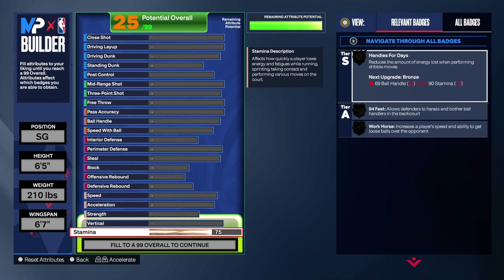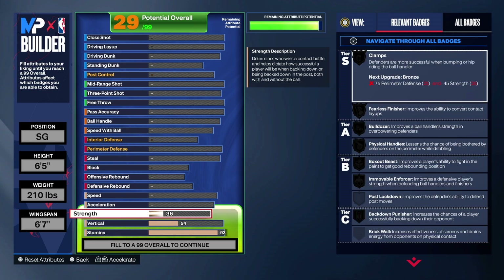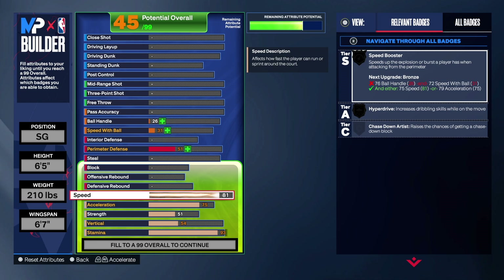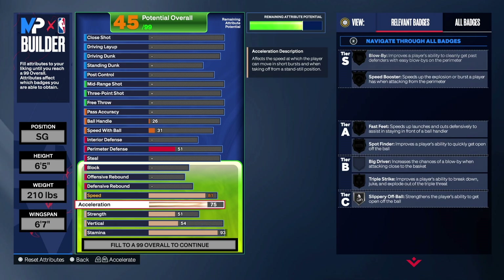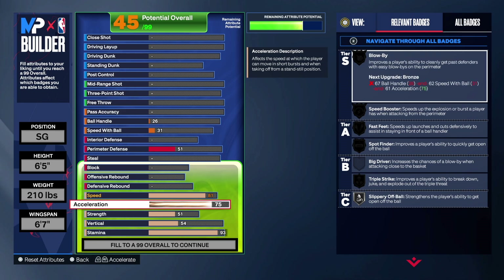Stamina, we're going with 93 — you'll see why in just a second. 54 on the vertical, 51 on the strength. Acceleration, we're going 75, and for the speed we're going 81. This is all we're gonna rock with for the physicals — nothing too crazy. That 81 is kind of like a threshold for a lot of builds, go 75 or more. For this build this is perfectly fine.